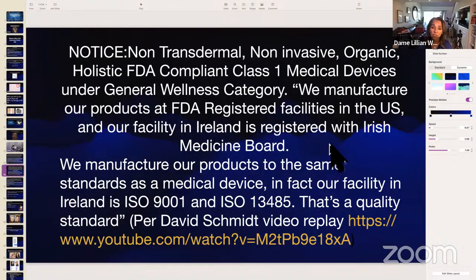These patches are non-transdermal — nothing transfers into your skin. They're non-invasive, organic, holistic, FDA-compliant class one medical devices under the general wellness category. We manufacture our products at FDA-registered facilities in the United States, and our facility in Ireland is registered with the Irish Medicine Board. We manufacture to the same standards as a medical device — our Ireland facility is ISO 9001 and ISO 13485 certified. If you'd like to watch the full video by David Schmidt the inventor, you can find it on YouTube.